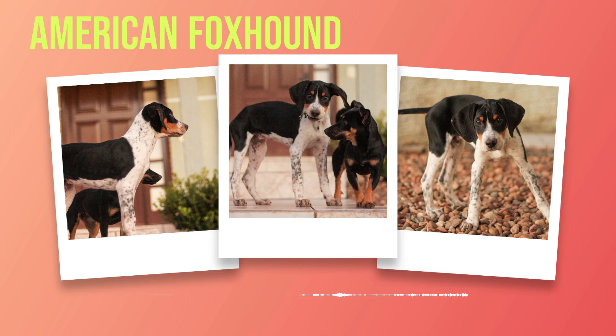The coat of an American foxhound is short, dense, and glossy. It can come in any color, but the most commonly seen colors are black, white, tan, or any combination of these colors.